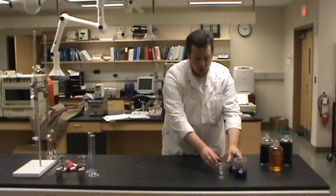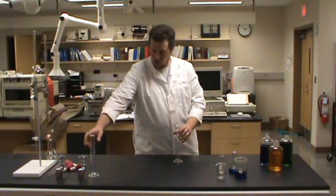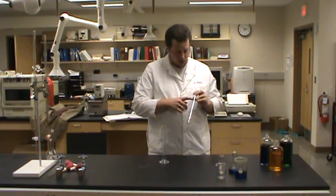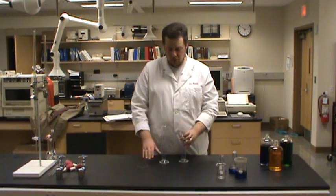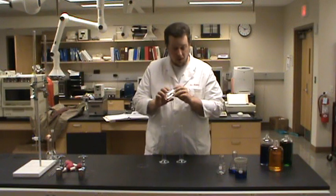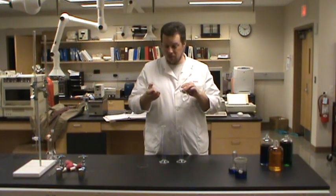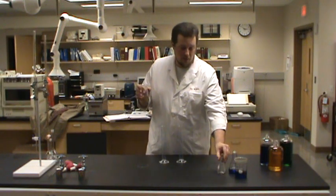What other glassware do we have in our drawers? You've all, at some point, used a graduated cylinder. I've got a couple of graduated cylinders here — these happen to be 100 milliliter graduated cylinders. Hopefully by this time you're getting the idea: if you want to know how good a piece of glassware is for a different purpose, it's not a bad idea to read the label. Both of these, just like their bigger brothers that we used, are 5% plus or minus on the volume measurement.